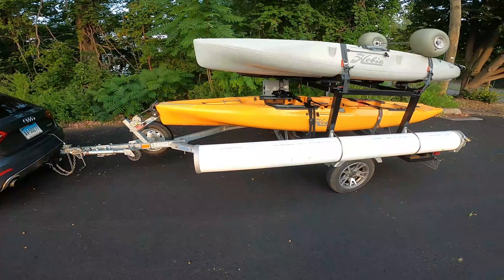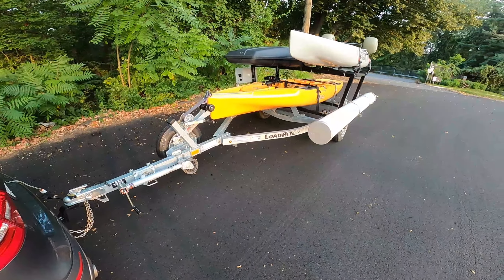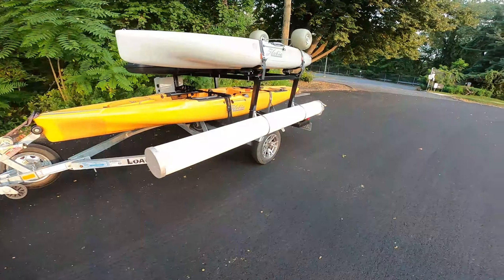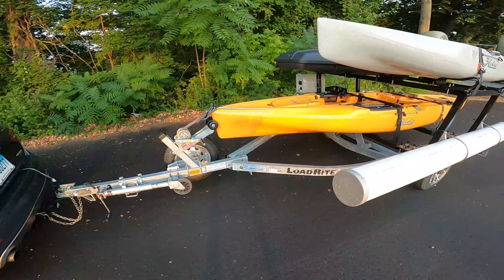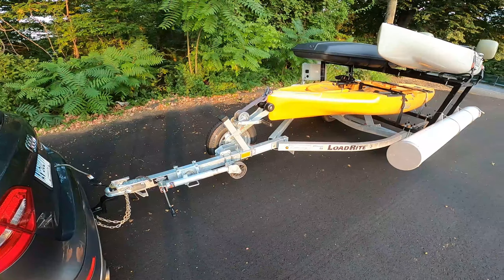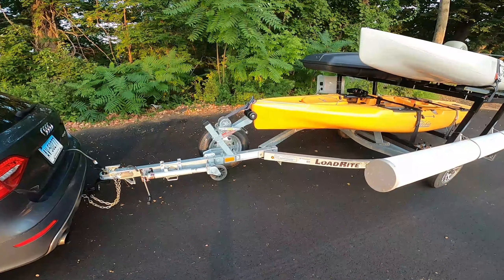This trailer could honestly handle a lot more, but it's built the way that it is for a couple of specific reasons. I started with a LodeRite jet ski trailer — very basic. Specifically, I got the 1,200 pound model. I made sure to find one that had a wheel on the front of it so that I could jack up the trailer when I needed to, and a winch, of course.